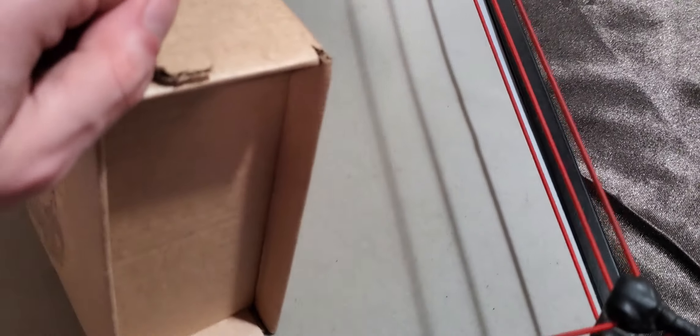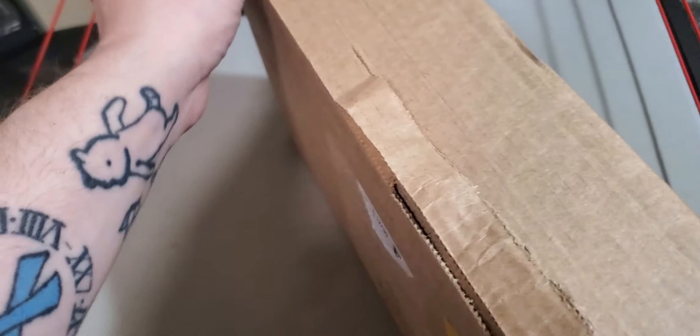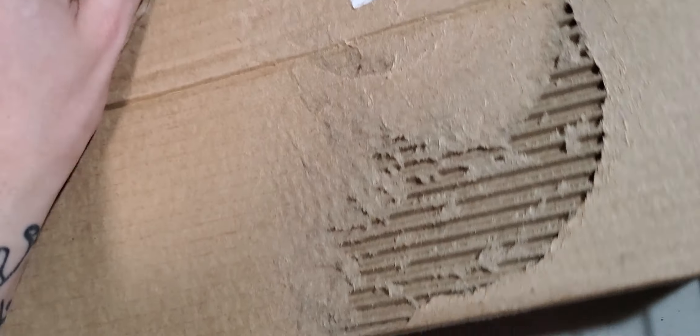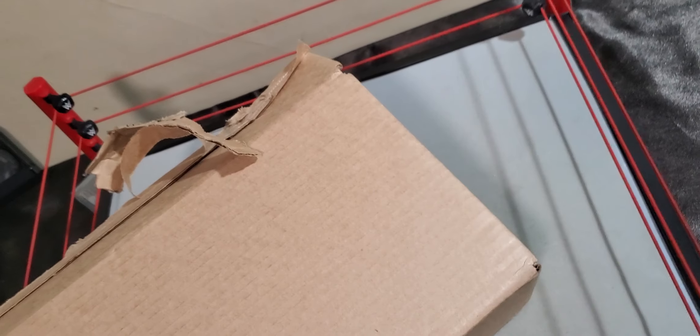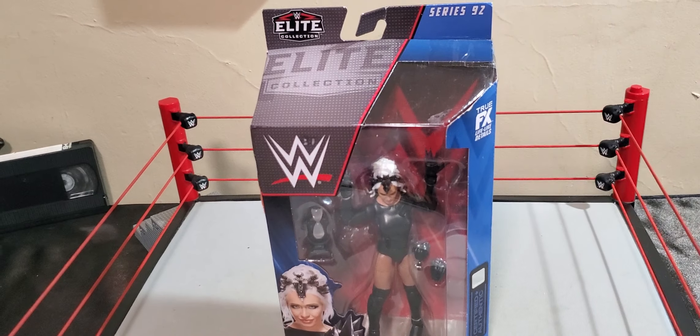Let's see if good old dummy me can get this box open. Oh man, I had a whole good thing going. We will tear this box open with one hand if I have to. I do not care. We are doing this all on camera. I've already started it. Might as well get this going. Boom. I'm sure you guys might have been able to tell by that little quick glance. But we have here the Elite 92 Scarlet.